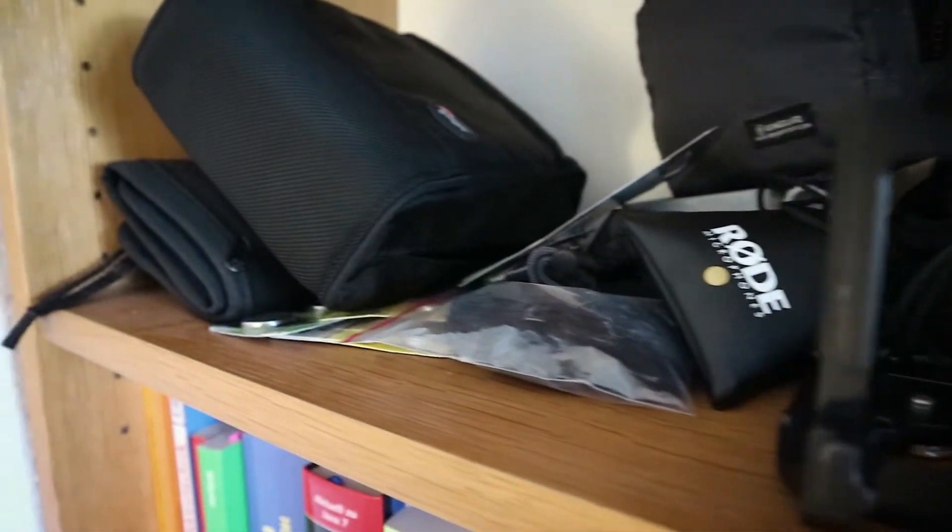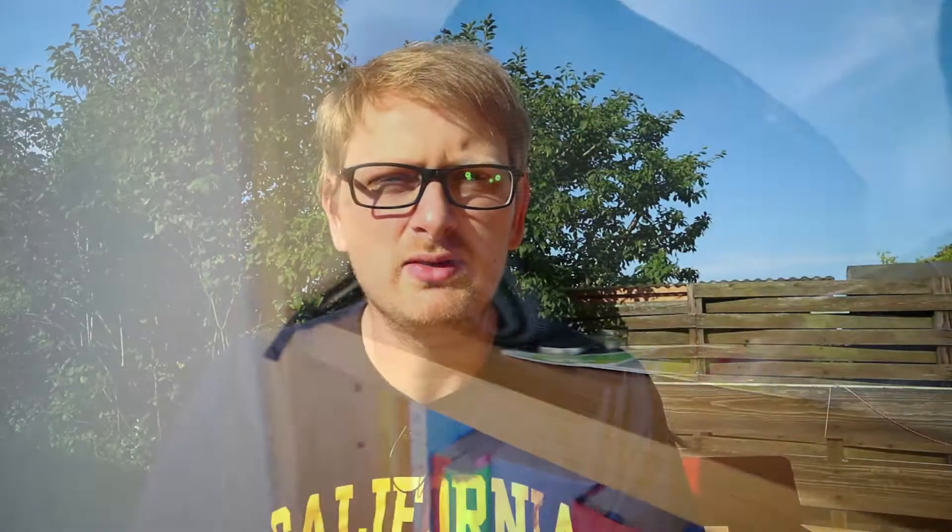It looks kind of messy. You can see it here — it's all crumbled together, things are lying on top of each other, and sometimes if I grab one thing another falls to the floor. So I wasn't really happy with it and I started thinking last week about what I can improve to get more space in my tiny room and how I can store my stuff more safely.